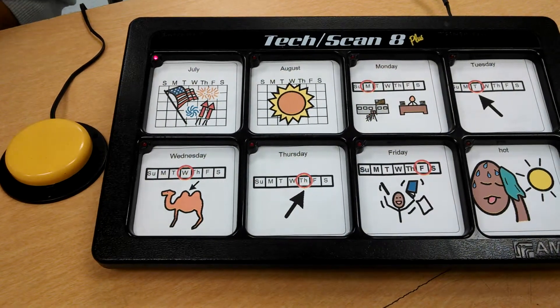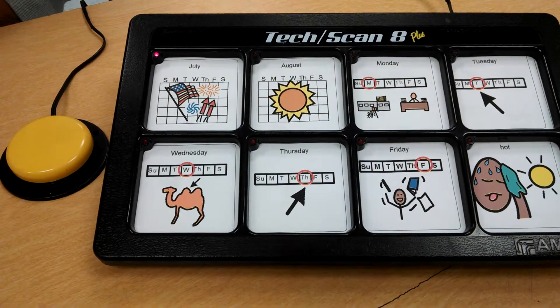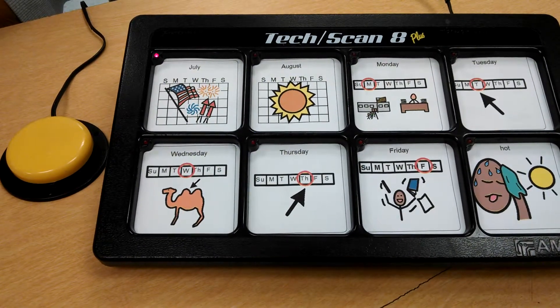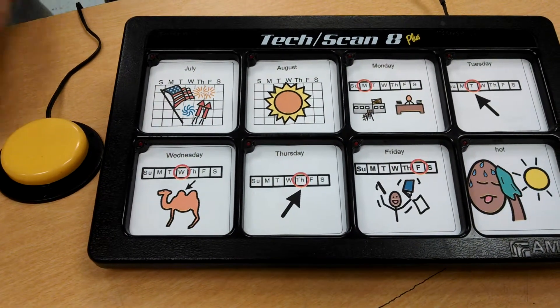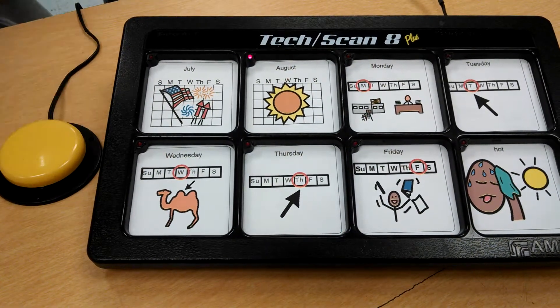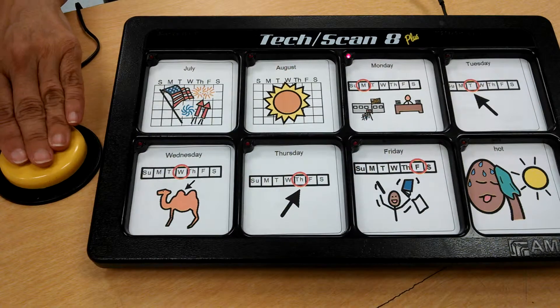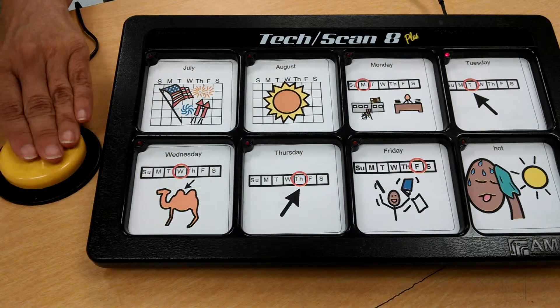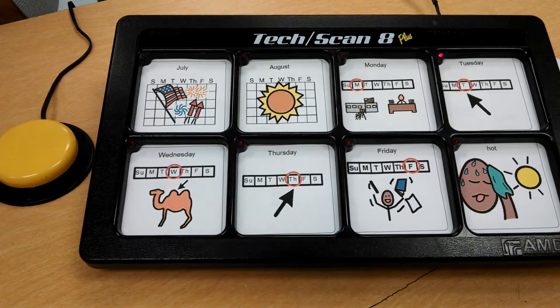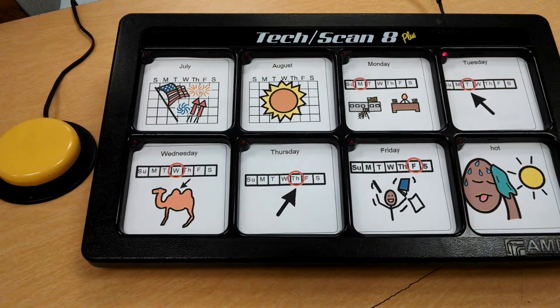For example, the device says 'July' and then 'The month is July.' But if you didn't want July, you would hit the switch again — 'August' — and continue to hit the switch — 'Tuesday' — until you got to the message you wanted. Then it would say 'Today is Tuesday.'